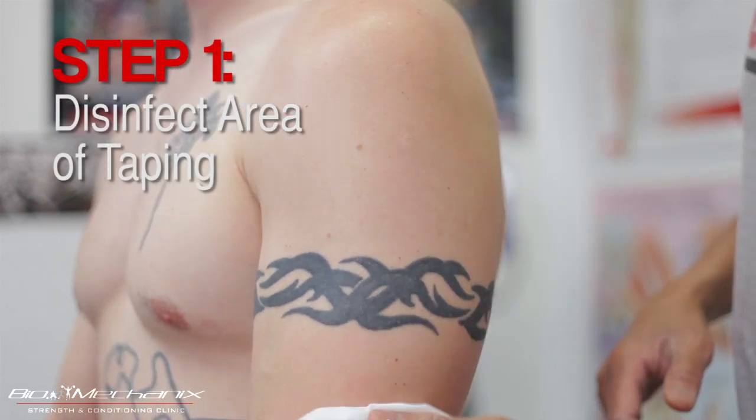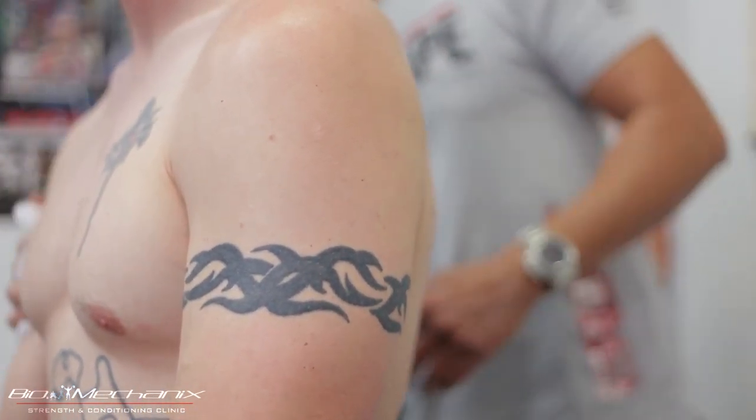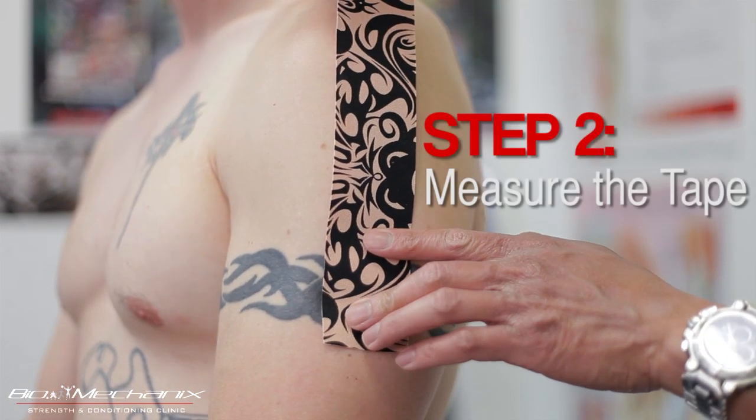Be sure to clean and disinfect the area before applying the tape. Measure the tape before applying it.